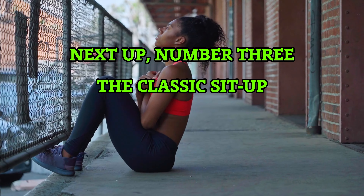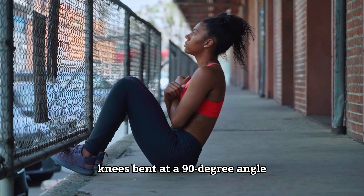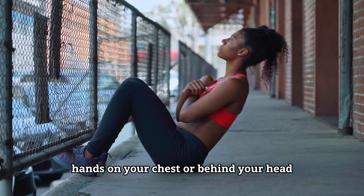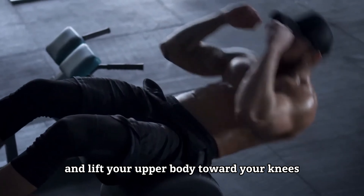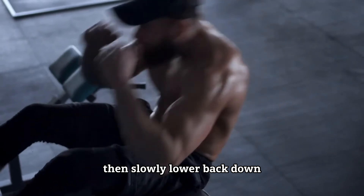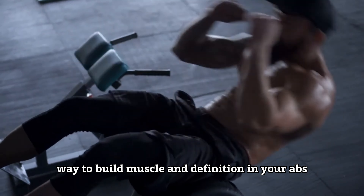Next up, number three, the classic sit-up. No equipment needed for this one. Lie flat on the floor, knees bent at a 90 degree angle, hands on your chest or behind your head for advanced athletes. Tighten those abs and lift your upper body toward your knees, then slowly lower back down. It's a straightforward yet effective way to build muscle and definition in your abs.